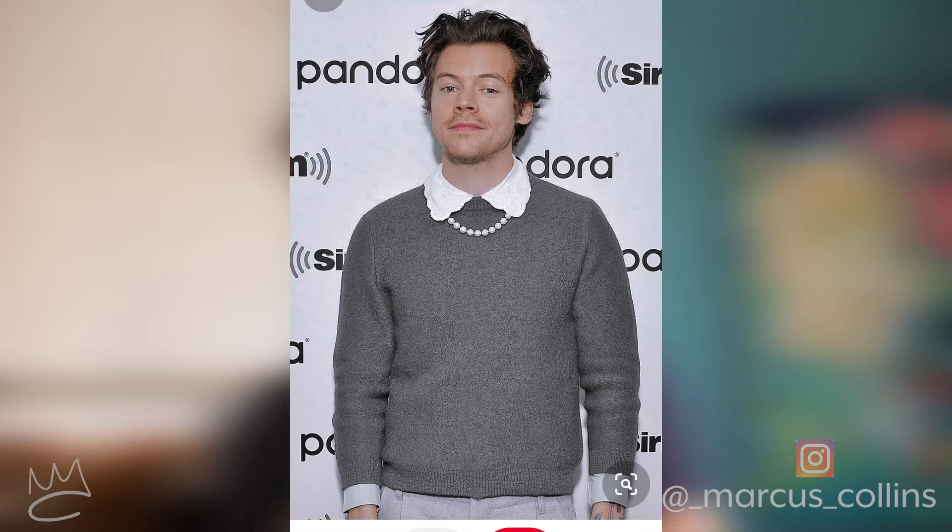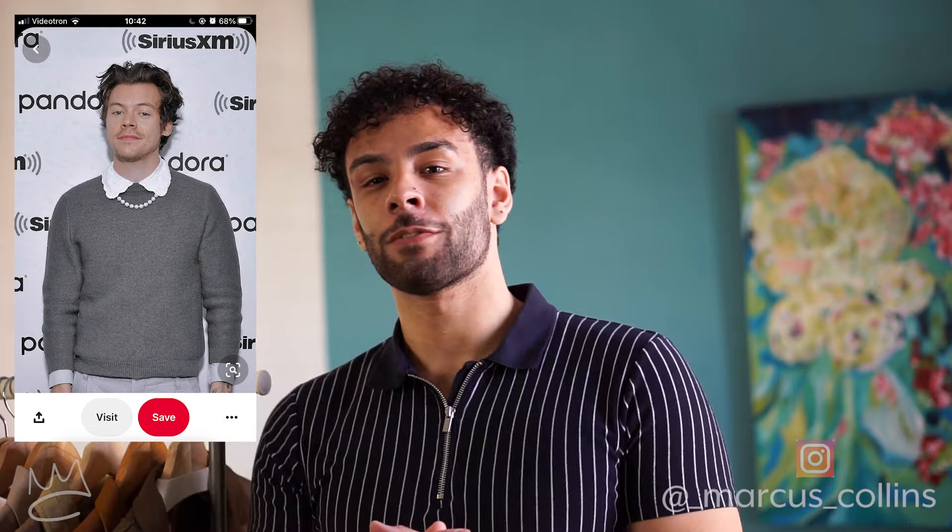Continuing on to the second look, inspired by the photo you can see here. Harry Styles is wearing a knit crewneck sweater, underneath he's got a white collared shirt and some trousers. The two big things of this outfit are the design around the collar of the white shirt and the pearls in the front.